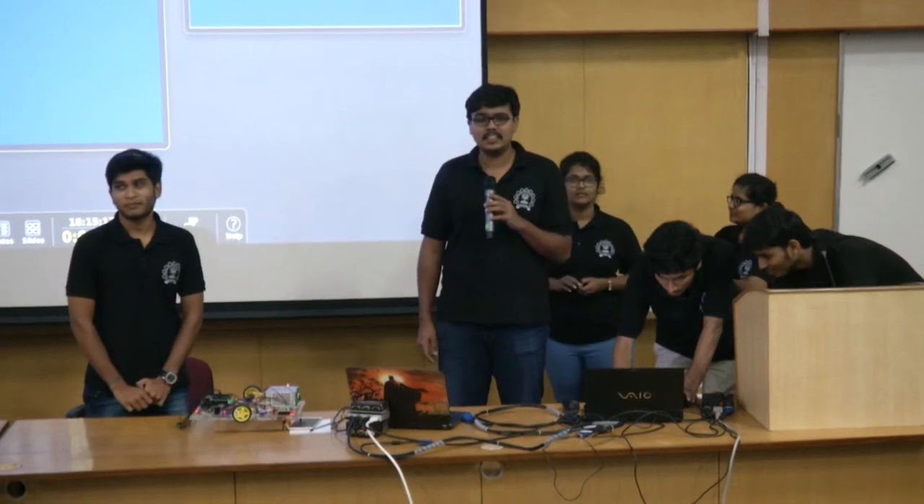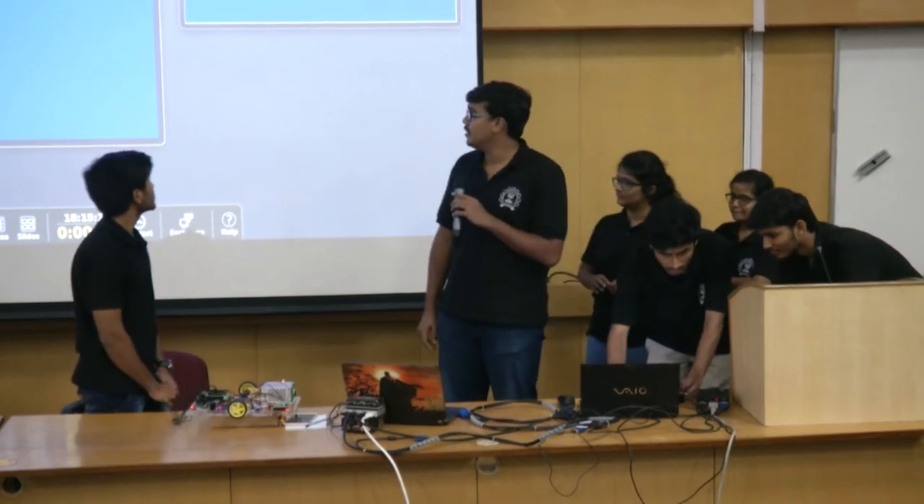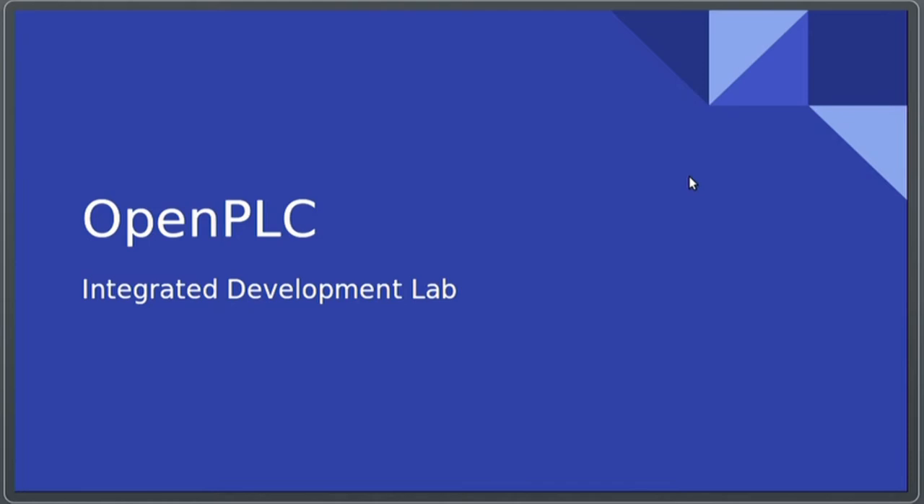Good evening, everybody. I'm Aditya. I'll be giving the presentation for our project Open PLC, which was done under the Integrated Development Lab.